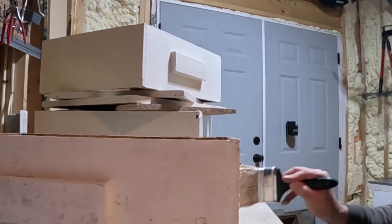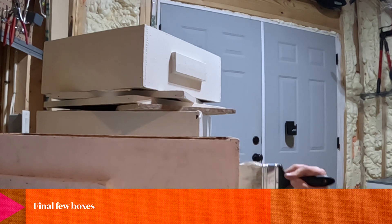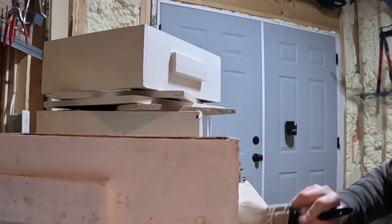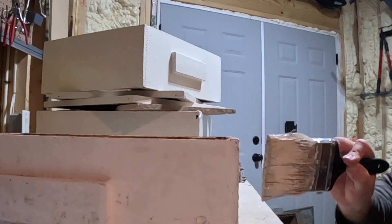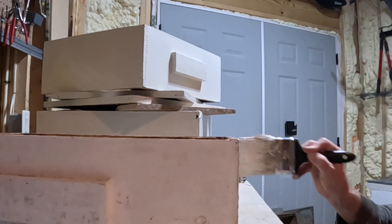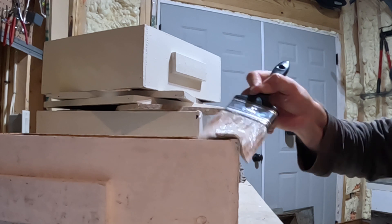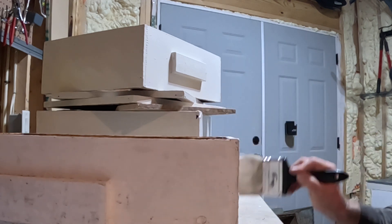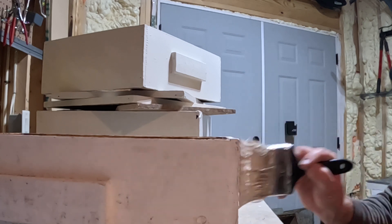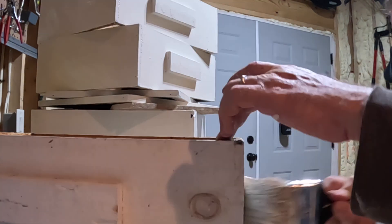A couple more of these boxes to do and we will have every single one of them painted that were already painted. This really hasn't taken maybe 30 minutes, maybe a little bit more, but by the time I get them done it'll be less than an hour of just prepping and redoing a few boxes. If it gets me several more years out of these, then great — pretty easy to do.